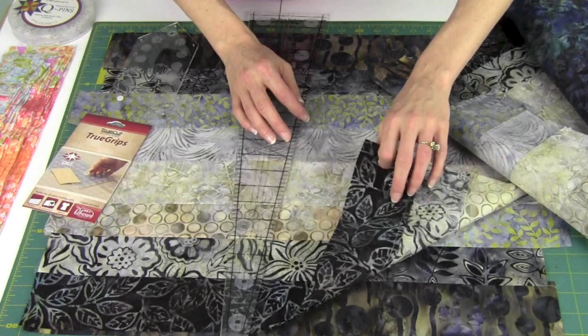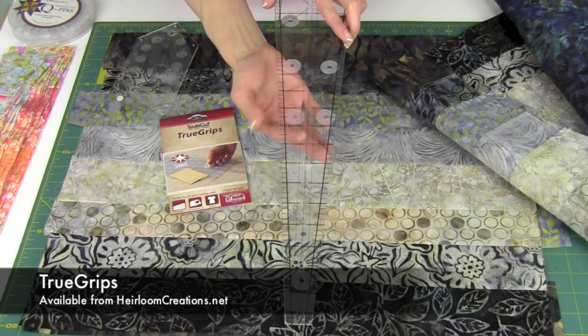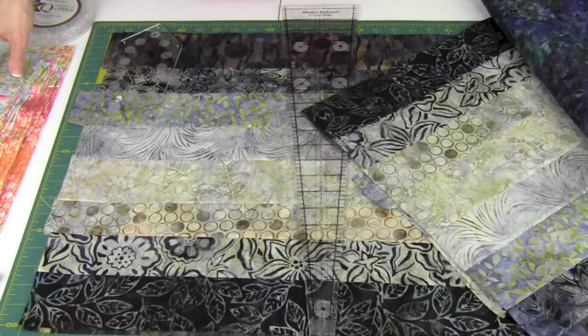We have four different ones here about ready to get cut. For prepping your ruler — the wedge rulers do not have any grippies on the back. The True Grips are something new we've had here. There are little circles you can put on the back — be generous, because once you start cutting you don't need the ruler slipping. With a little pressure, it won't slip at all.